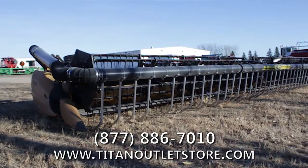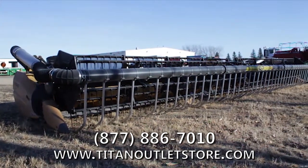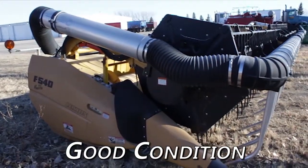Available now at your Moorhead Titan Outlet Store, we have a used Lexion F540 Flex Header for sale on the yard and available immediately. Overall, this Lexion F540 is in good condition.